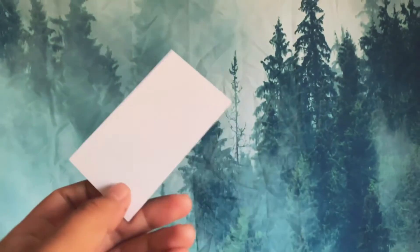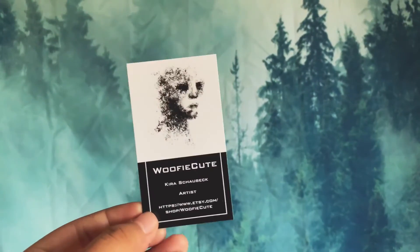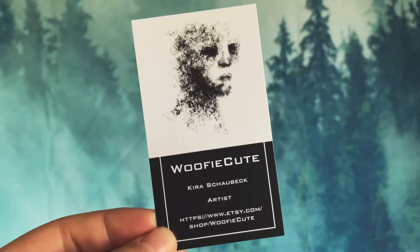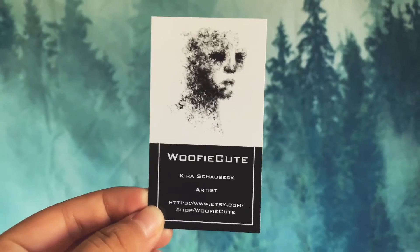My new business cards that I got from Vistaprint. I just got the simple ones, just something that I can put in my orders so you guys can have something to remember me and have my shop link.